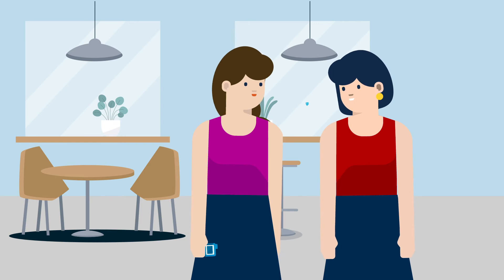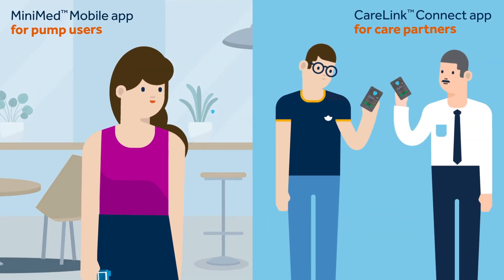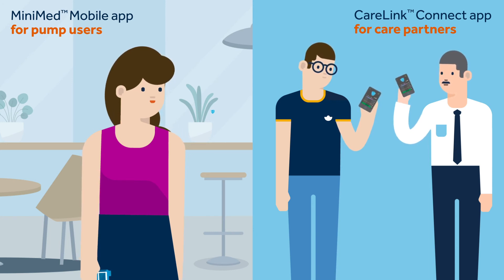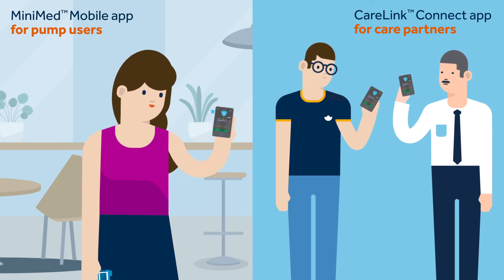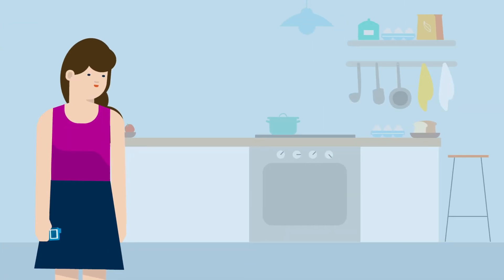This makes her feel better and safer. Sophie knows that if she uses the MiniMed mobile app and her loved ones use the CareLink Connect app, it allows her care partners to remotely view her pump and continuous glucose monitoring (CGM) data on their smartphone anywhere and anytime.